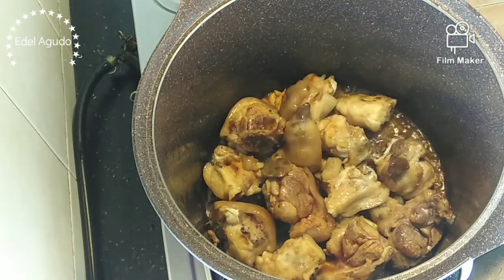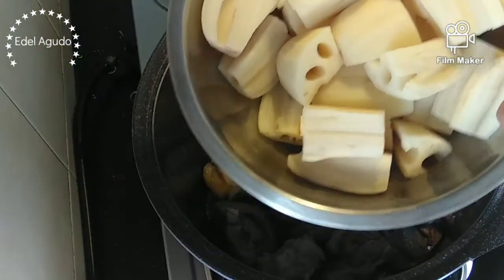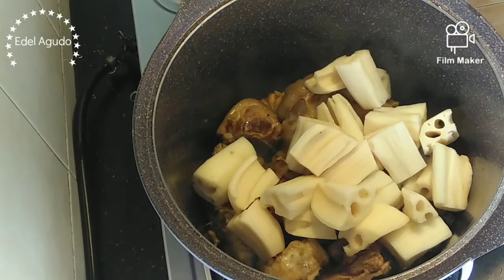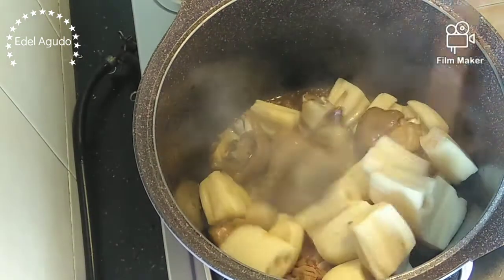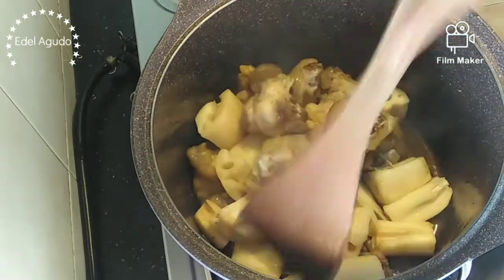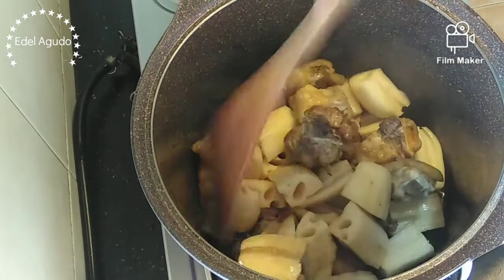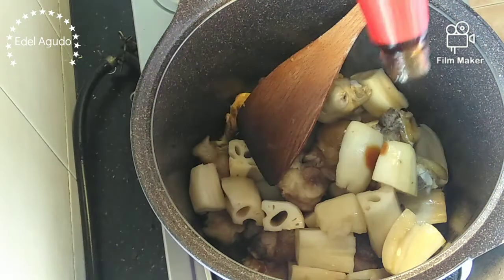Next, add our lotus roots. Give it a good mix. Add some more oyster sauce.